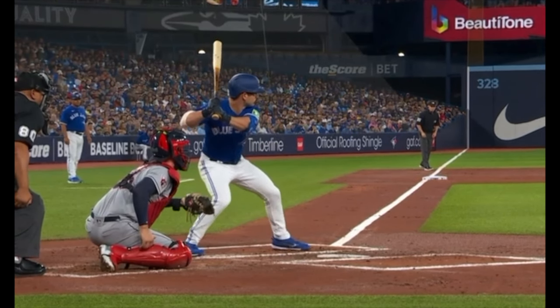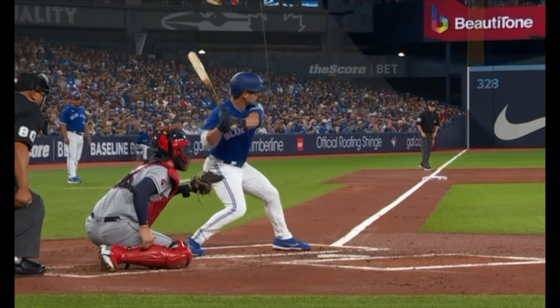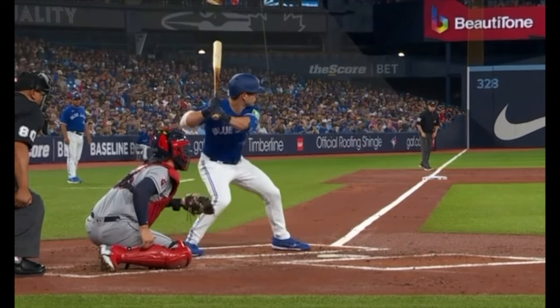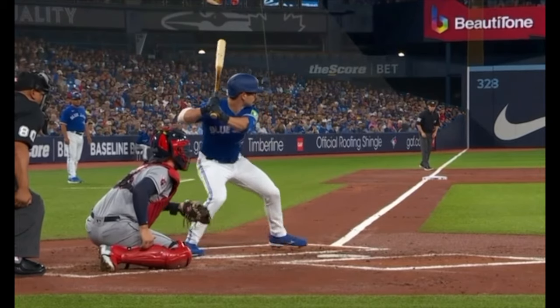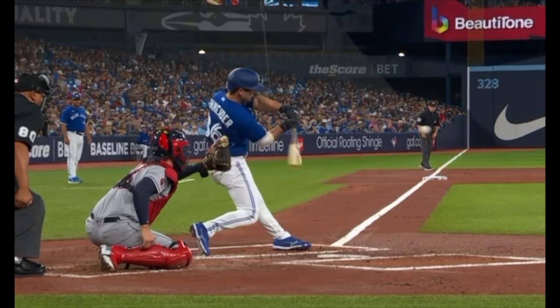This is what I mean again by sequencing, creating that stretch, having the barrel turn rearward — but again being direct. It's not a long swing. It's still a short, compact swing, but it has barrel depth from the inside.